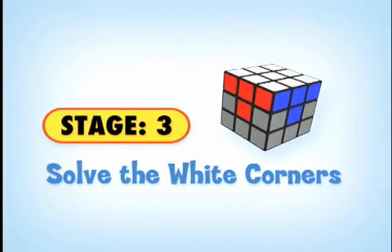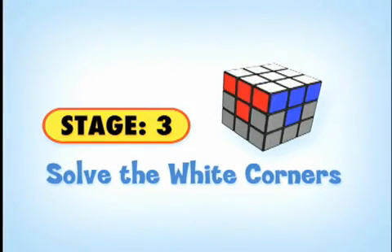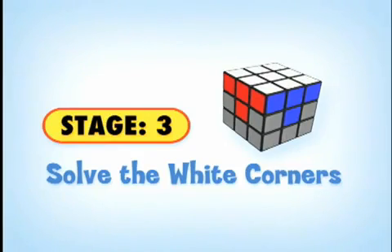Now that you've solved the white cross, our goal is to solve the white corner pieces. So let's get to it.